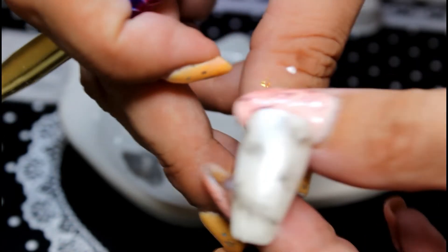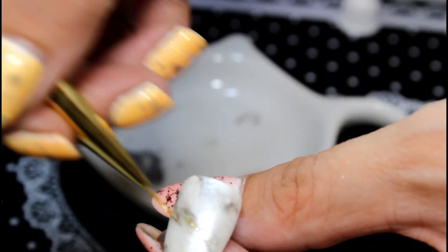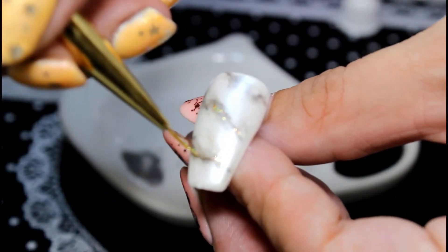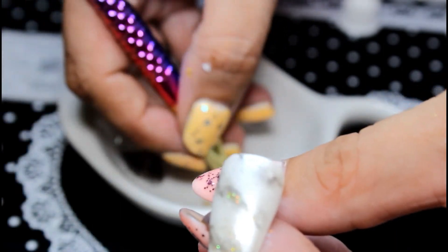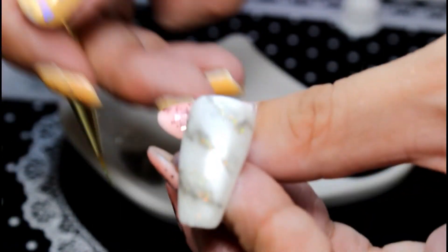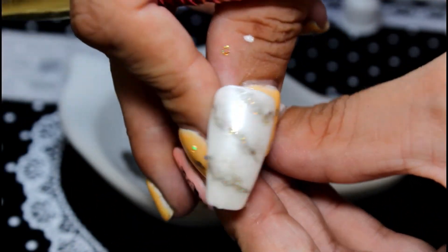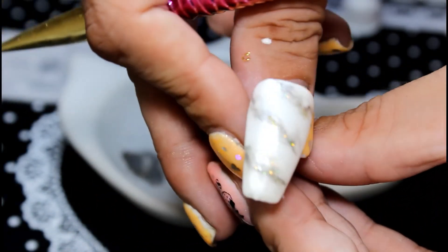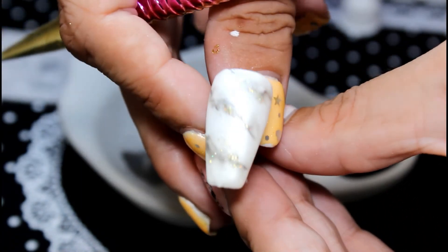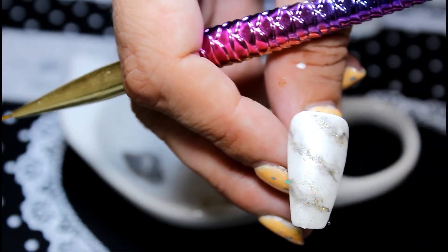We're back with the mixed gold paint — just a dab of water and mix it up. Now I'm going to add just a little bit of gold, just along the marble effect, just to give it that extra bit of bling. I think that's starting to look really nice. Would you wear this? Now we're just going to let this dry and then apply the top coat.